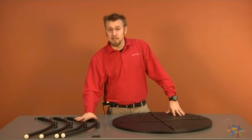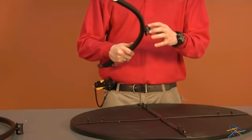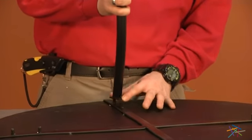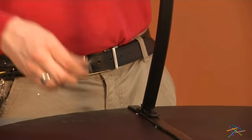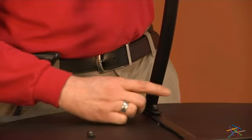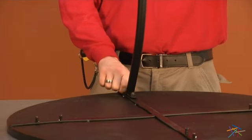We're going to start by attaching our legs first. Turn the table top face down and retrieve one of your legs, making sure the brackets in the middle are facing inward. Place the leg on the two bolts sticking out of the bottom of the table. Then, using your hardware labeled as D, hand tighten two onto the bolts. Do not fully tighten yet, and repeat this step with your three remaining legs.